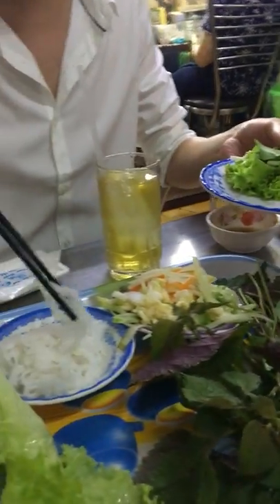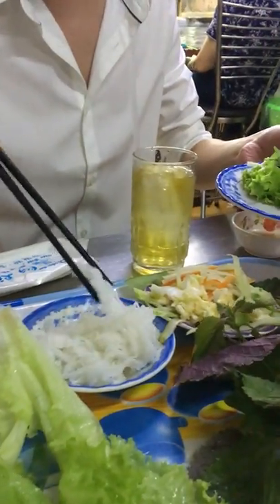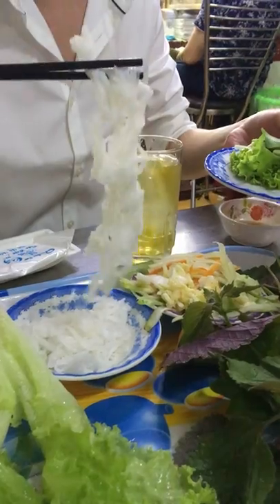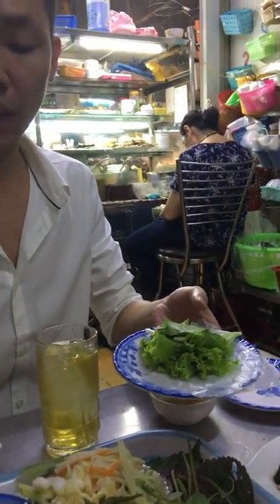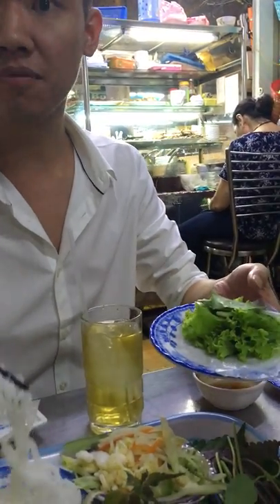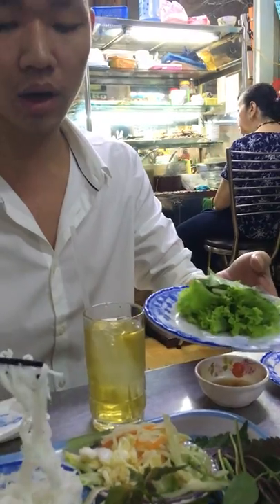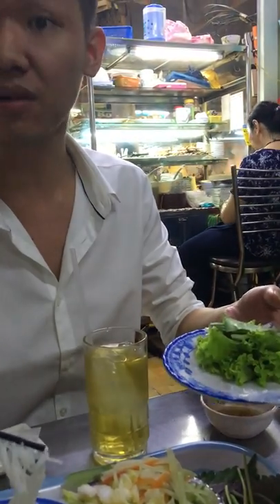This is the rice noodle — three types of rice noodle in here. This is the middle size; we call this one 'bun' (B-U-N). For the big one we call this one 'pho' — you tried before with beef. And for the smallest one, the flat rice noodle — this is Chinese influence.